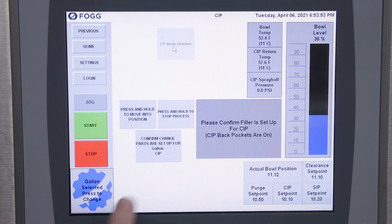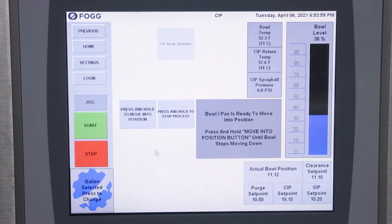Right now we're set up for a gallon, so after confirming the proper change parts and back pockets are in, we will press to confirm and now we see that our bowl and pan are ready to move into a CIPable position.